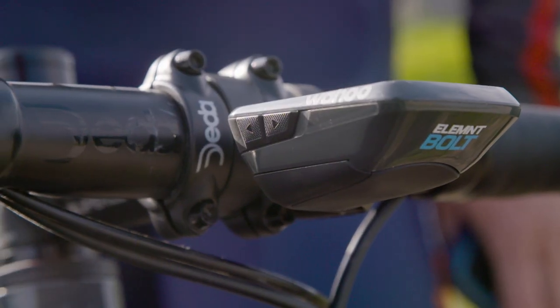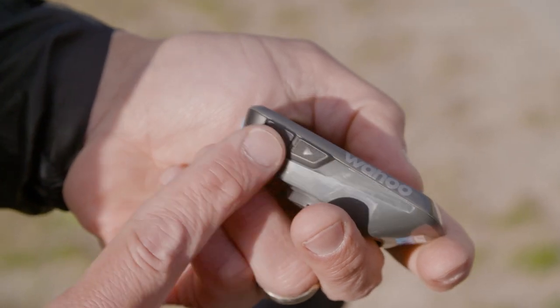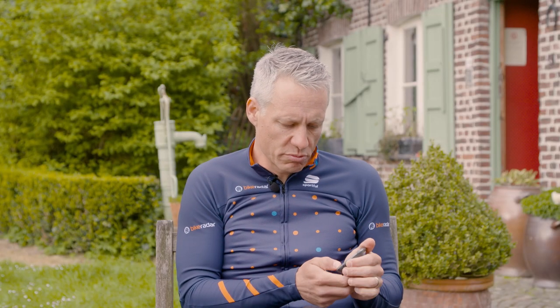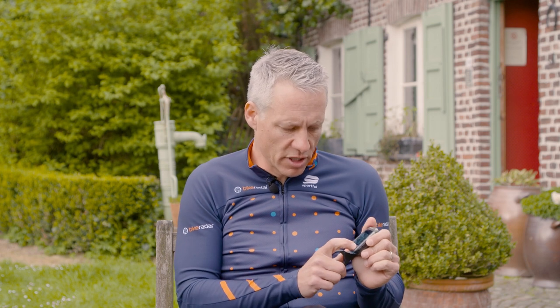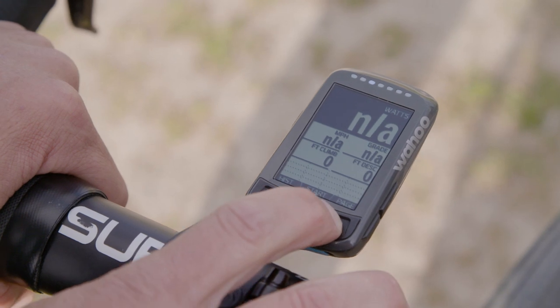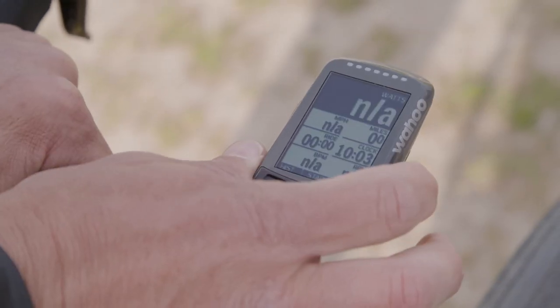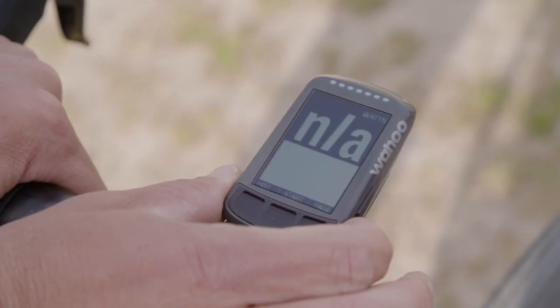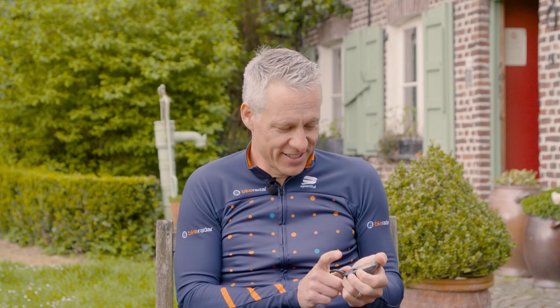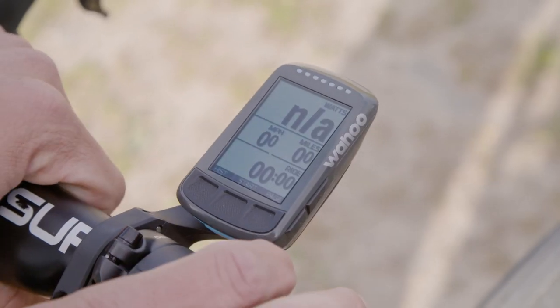The zoom in and zoom out buttons allow for on-the-fly customization of what you're seeing. Most computers have the ability to scroll through pages, which this of course has. What is unique is that on any page you can zoom in to go from nine fields down to one field. So if you just want to concentrate on a couple of things you can do that, and if you have decreasing eyesight that can be a positive thing as well.